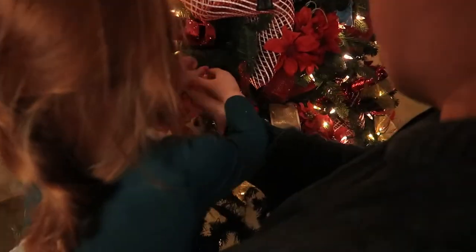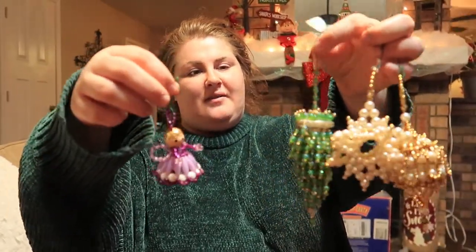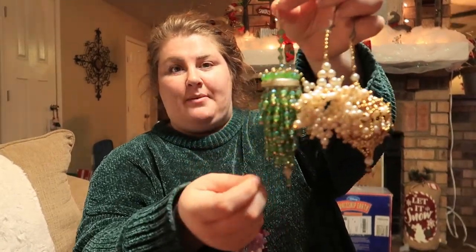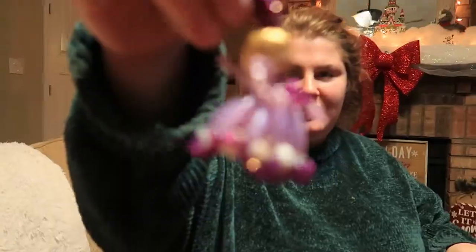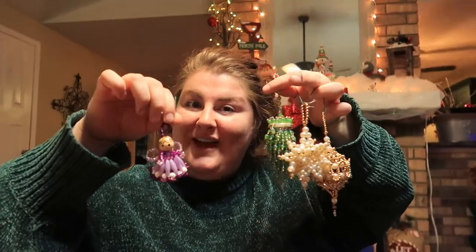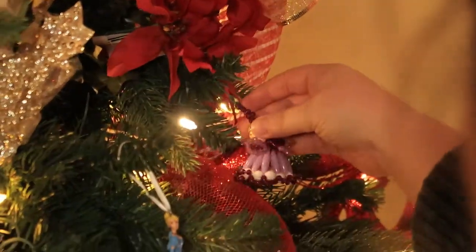These are some of my favorite ornaments. My grandma made these herself — she used to own a bead shop and she taught people how to make them. I think this one's my favorite: a purple angel, because my birthstone is purple.